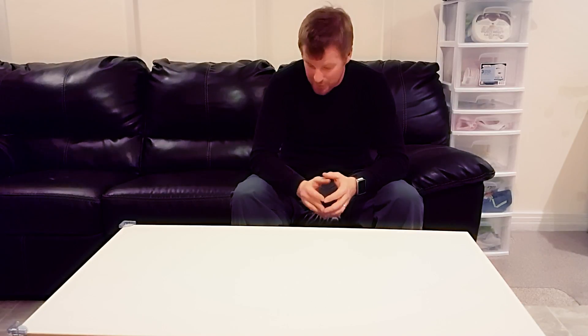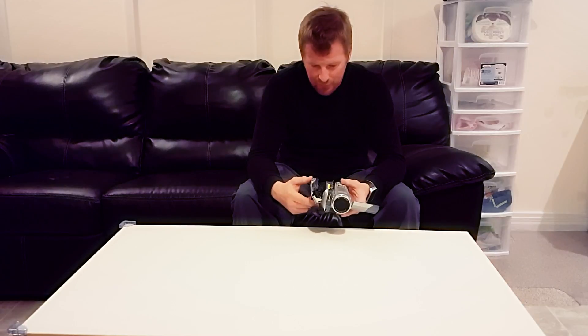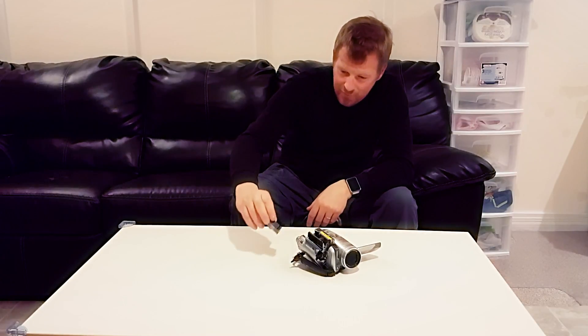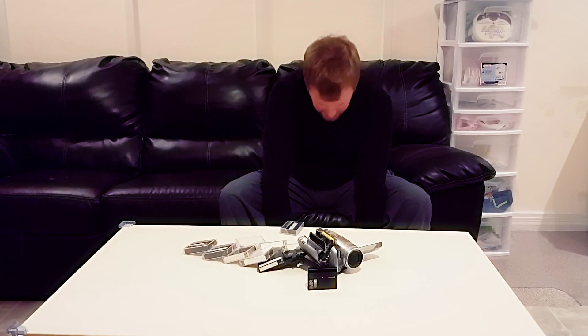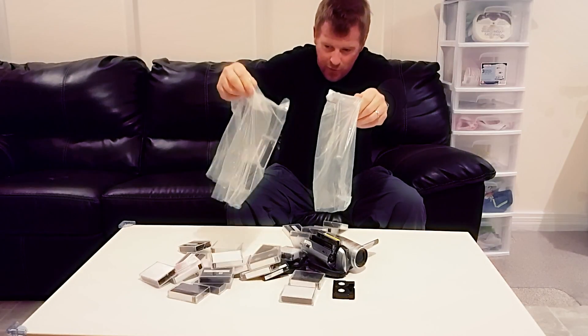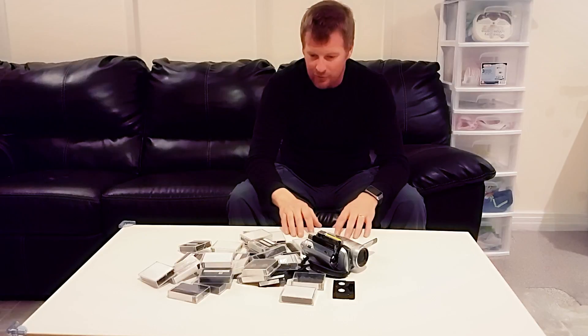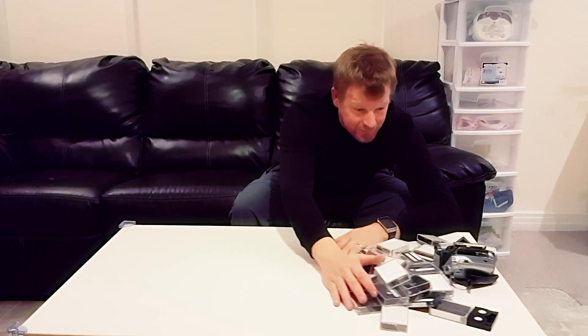When I first started shooting the Life of a Trucker series, I was using technology that by today's standards would be ancient. I used to use DV tape cameras — and there's even one in here. These were good at the time, but the problem was when you recorded videos, you ended up with boxes and crates of DV tapes. This is the technology I started with, and this was only seven, eight, nine years ago.